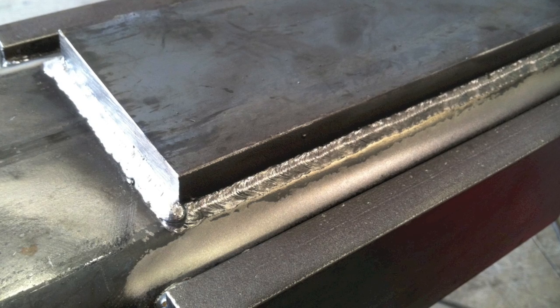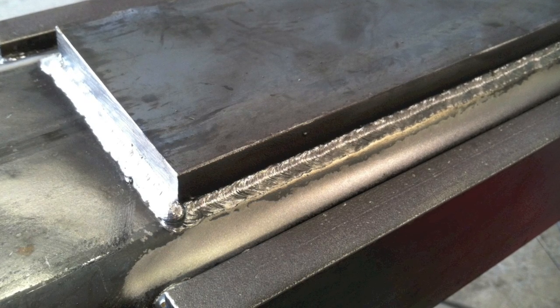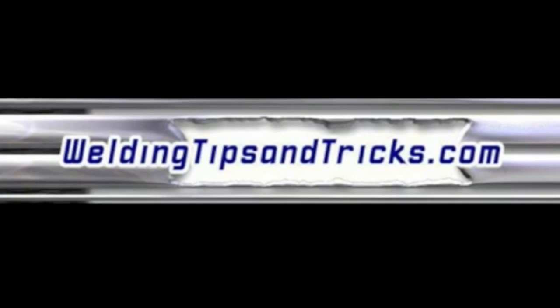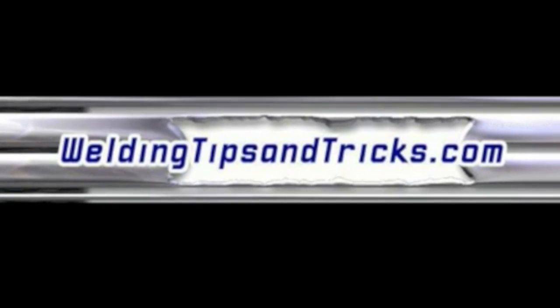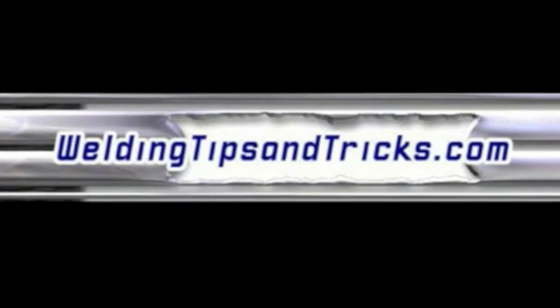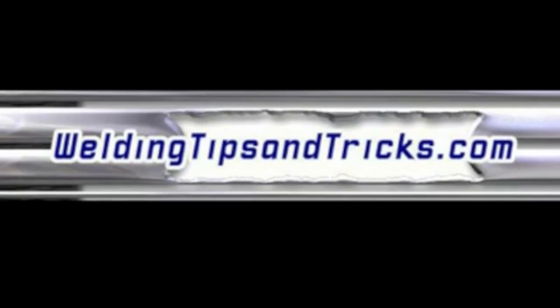That's it for today. The takeaway: when you work in a job shop like I do, you tend to almost forget about stick welding because most everything is MIG and TIG — it's cleaner and more efficient. But when you run out of wire or start to run low on gas and the job needs to be delivered, that stick function can really come in handy, even if it's just a buzz box you have stored in the corner.